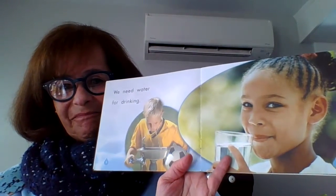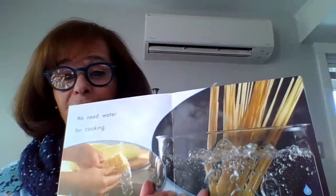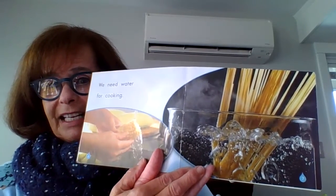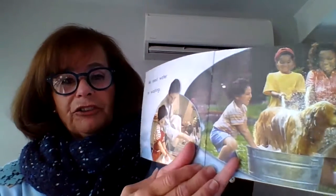We need water for drinking. We need water for cooking. These pictures are photographs. Look at that photograph of the water boiling to put the spaghetti in. In this one, they're washing corn — you have to wash your fruits and vegetables. We need water for washing.